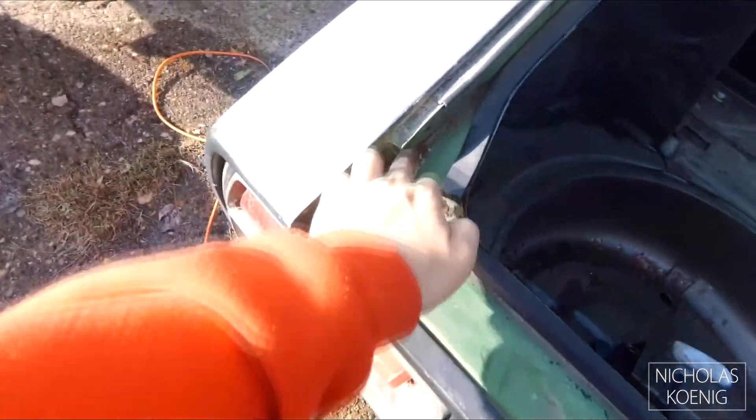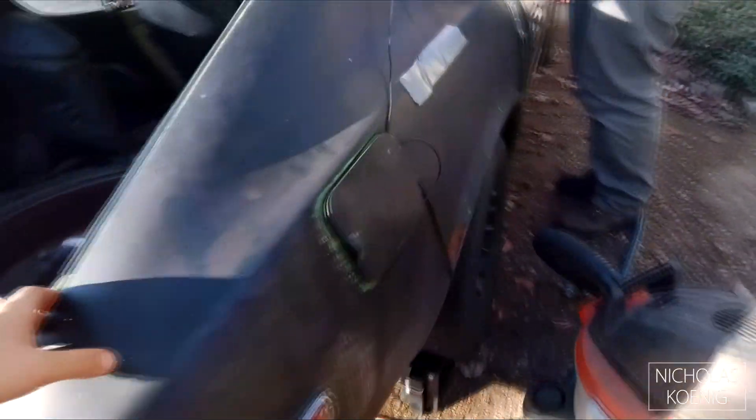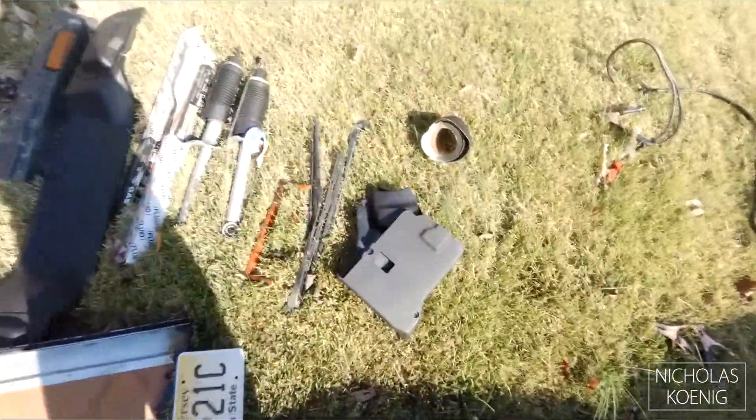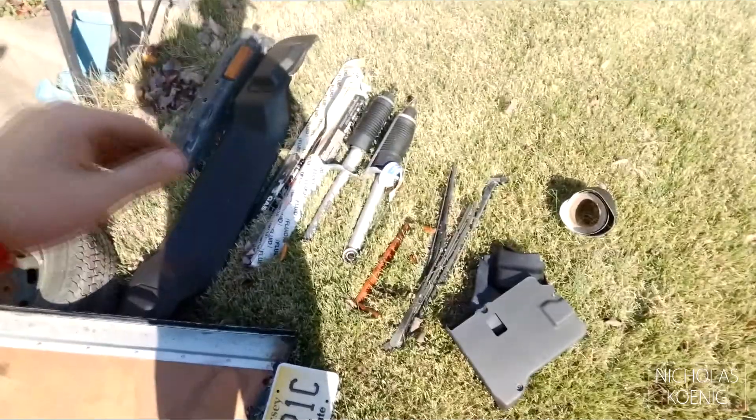Cleaned out the inside, took out the plugs. The back's pretty rust-free — I mean, you've just got some small little bits, not too bad.